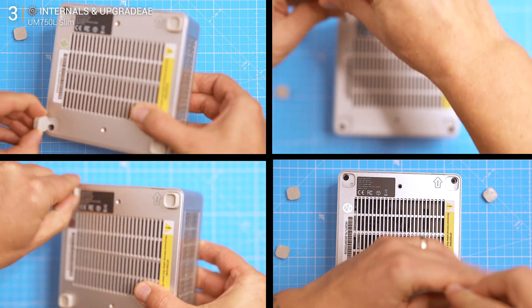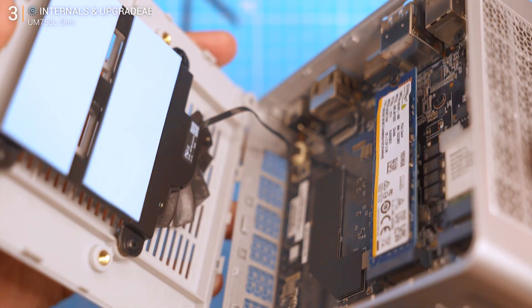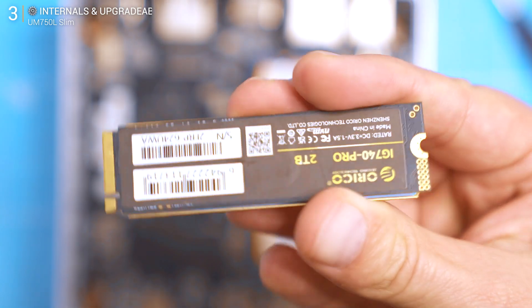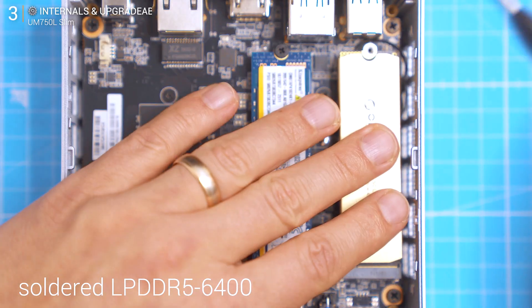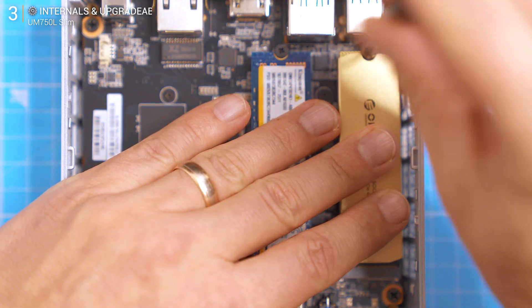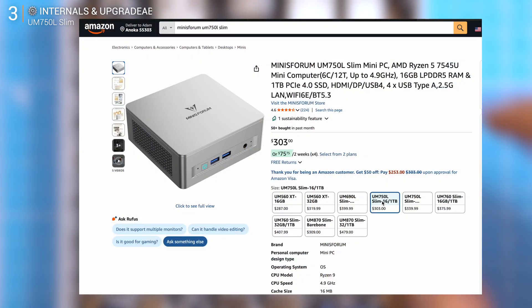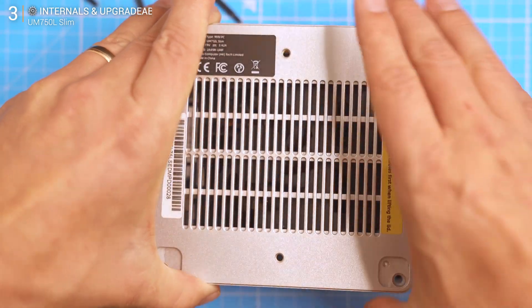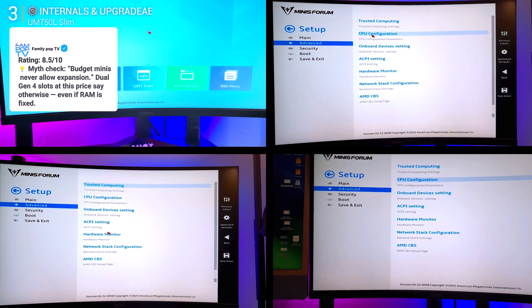Opening it isn't fun — peel off glued rubber feet, undo screws, and pry the lid. Once inside though it's tidy. You get two PCIe Gen 4 NVMe slots, both with thermal pads, so storage upgrades are easy. I added a 2TB fast SSD as I showed in one of my last videos. The RAM is soldered LPDDR5 6400, available in 16GB or 32GB configs, so no swapping later — make sure you choose wisely when ordering, more is always better. The BIOS is standard UEFI, nothing fancy but stable. You can update it, though Minisforum's firmware record is, let's say, mixed. If it runs stable, leave it alone.